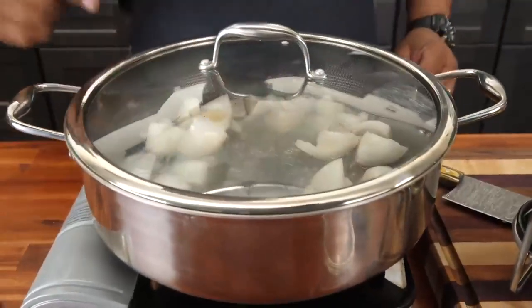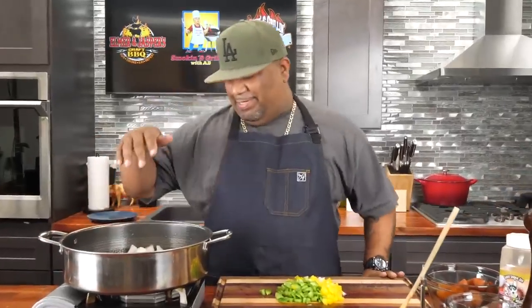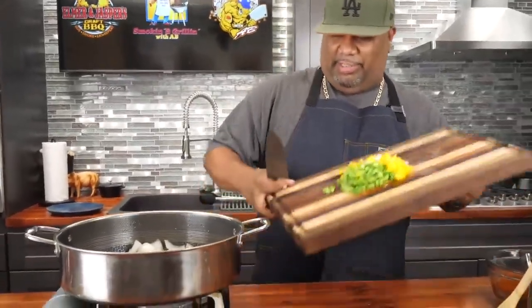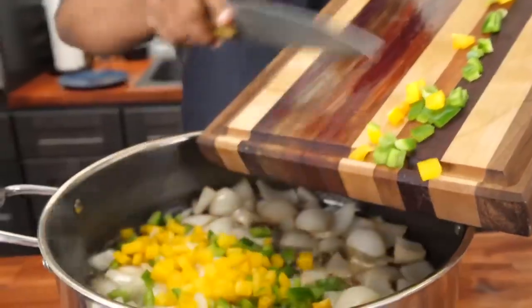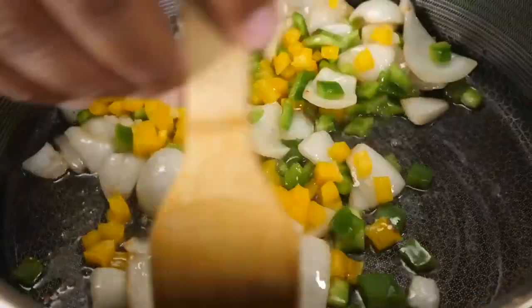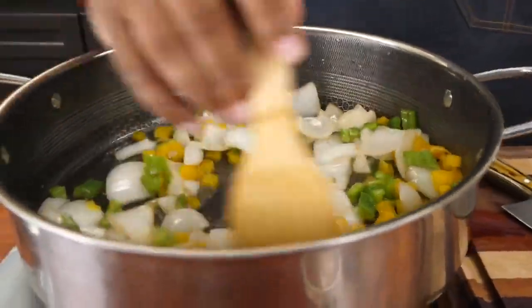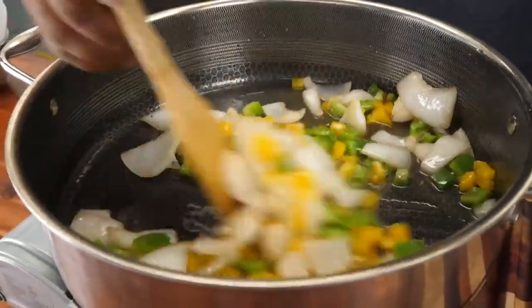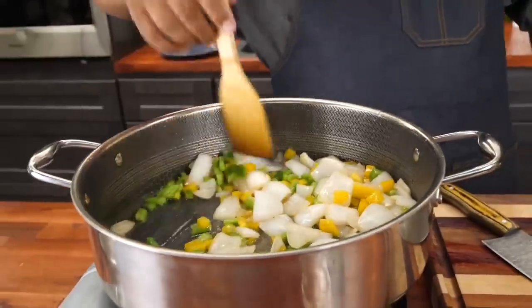Put the top on to keep everything contained. I like the way my onions are starting off — this is perfect. Now we're gonna go ahead and add the rest of our veggies. We'll put that in there and move it around to get it coated. I haven't put in the garlic yet but I want to give this a little bit of a start. Now we need to prep our andouille — I'll leave the top off and let this work.